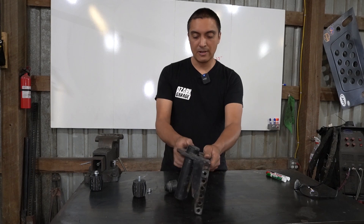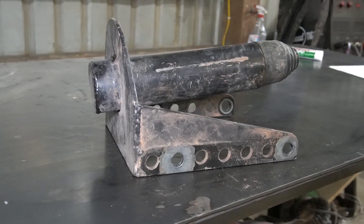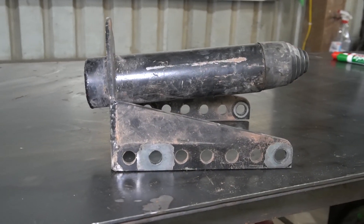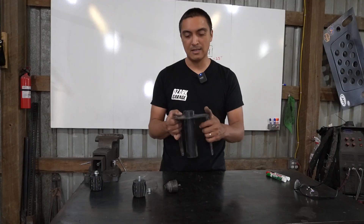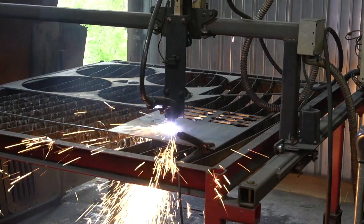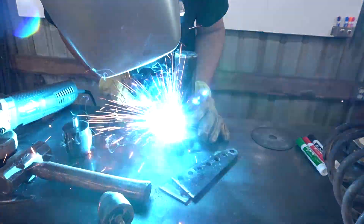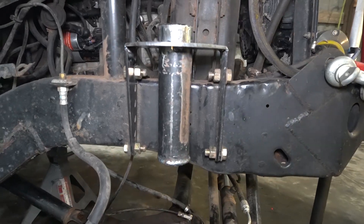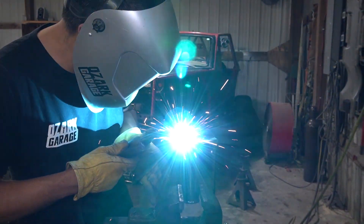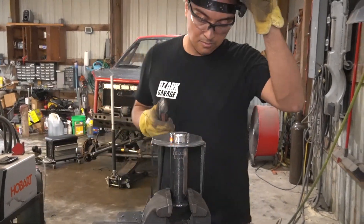Also my passenger side coil tower is a little bit bent, probably from impacting a hard bump stop too hard. So I'm going to have to cut this apart and try to straighten it and see if I can reinforce it at the same time. I went ahead and decided to make a new top plate for this coil mount, since I already had the CAD files from when I made them initially, so cutting out a new set wasn't a big deal. And to keep the new top plate from bending, I went ahead and made some gussets for both sides.